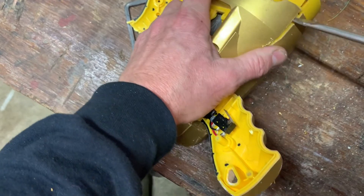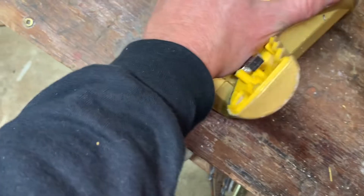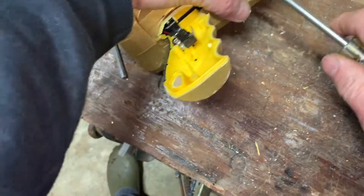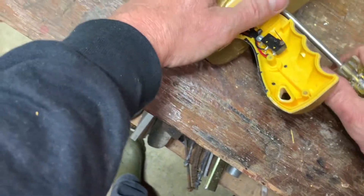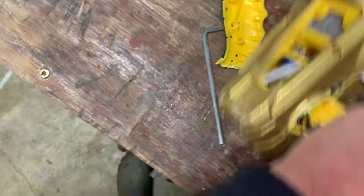I'm going to go ahead and bust this apart. I usually pride myself on being able to fix stuff, but some of this electronic stuff is super tough. And when it gets exposed to the elements, the fasteners really get goofed up and they won't come out anymore.